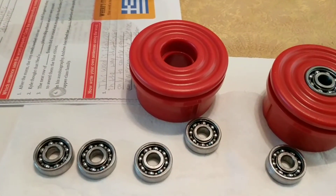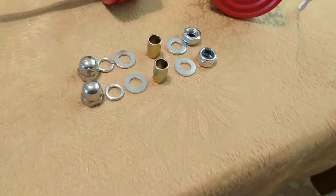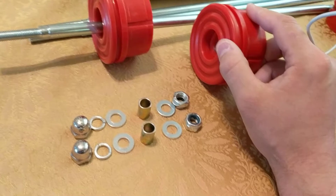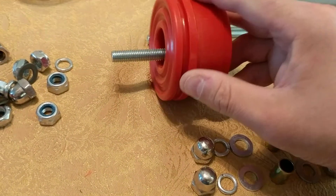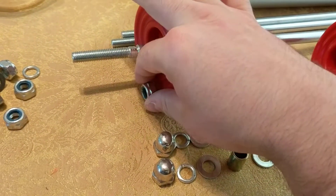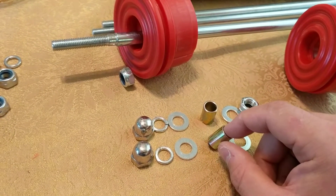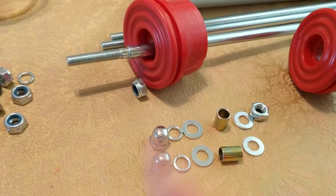I'm curious to find out how well it works. Order of operation putting it back together: with the bearing, this goes back on the axle. Then there's a lock nut, a washer, a lock washer, and an acorn nut.